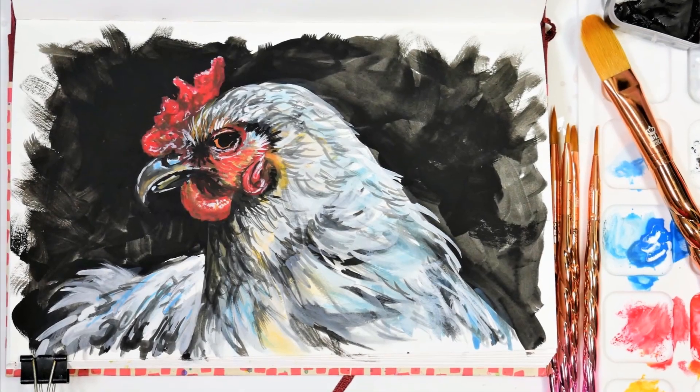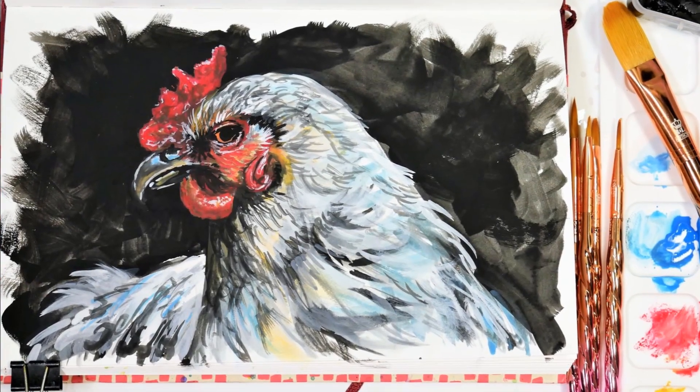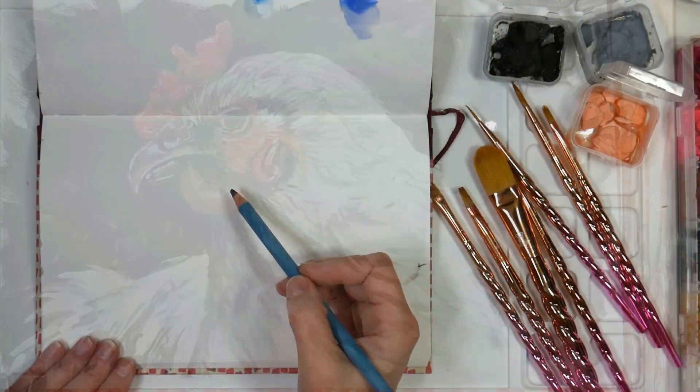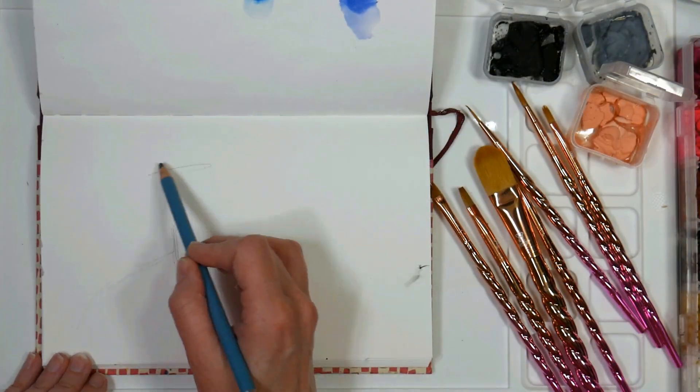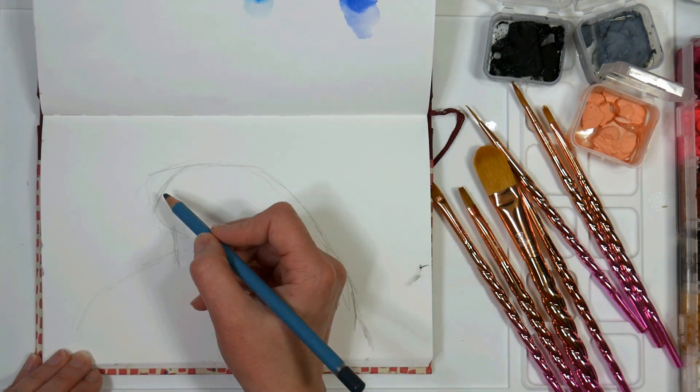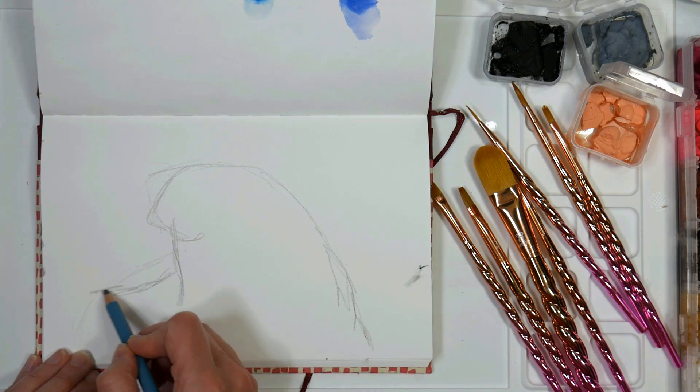Hi there, Lindsay here, the Frugal Crafter. Welcome to Sketchbook Sunday, and today we're gonna do a chicken in gouache. This was so much fun and relaxing to work on today, and it's pretty simple too, so hopefully this time-lapse will be all the info you need to paint along.